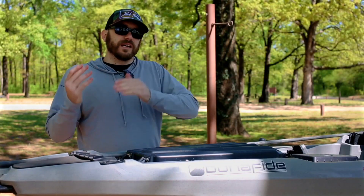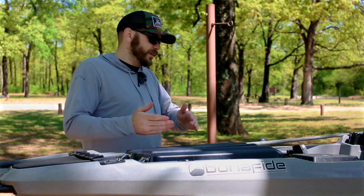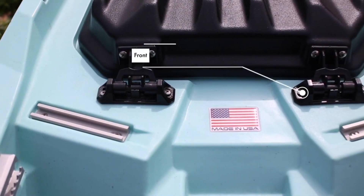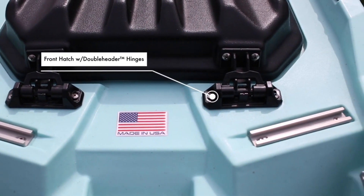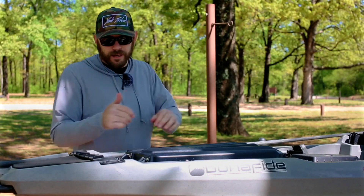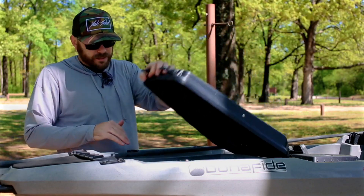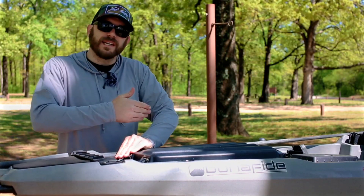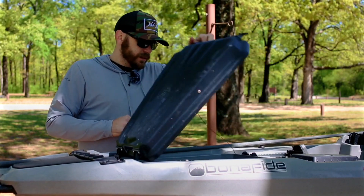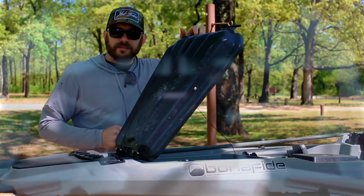Unlike most other kayaks on the market that only have one set of hinges to open the front hatch, Bonafide kayaks actually put a double-header hinge on both the front and the back. That means if you're trying to store rods or something long, you can open it up from the front. But if you need access from inside the kayak, you can pop the back hinges and instantly access that storage.